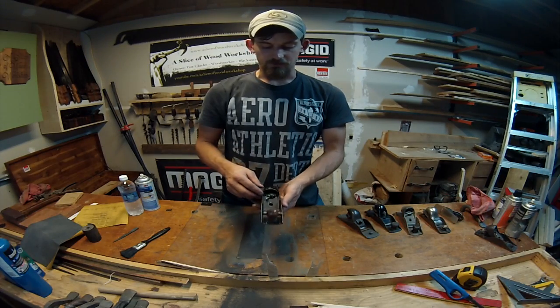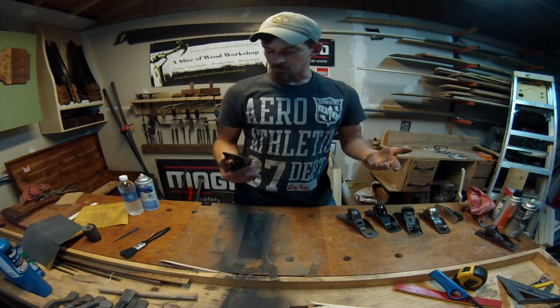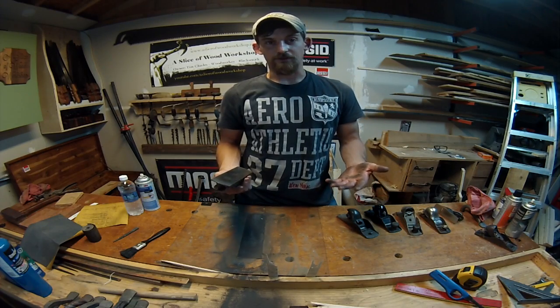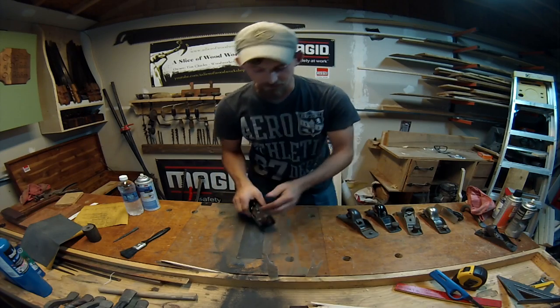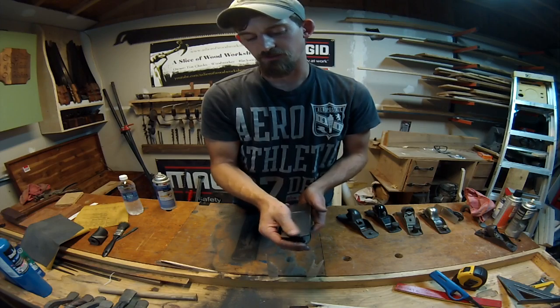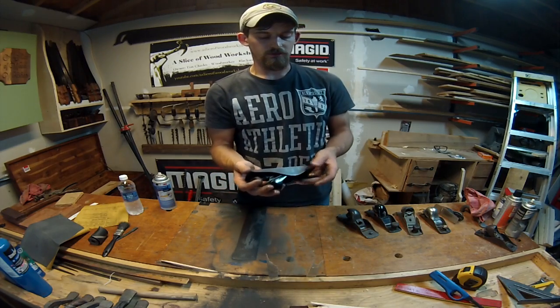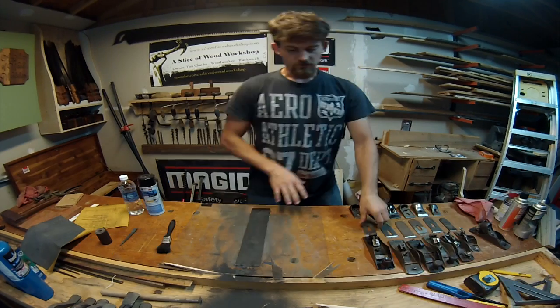This is one of my most used block planes and it's got a little issue going on with the heel right now — it's just not going away. I can't believe how dirty I'm getting by doing this. Never thought woodworking would be this nasty. It's getting a little bit better — it's actually catching on the edge now. I'm just going to keep working on it since I use it so much.